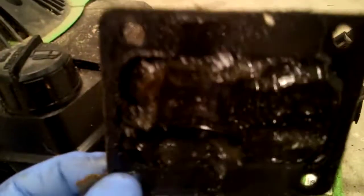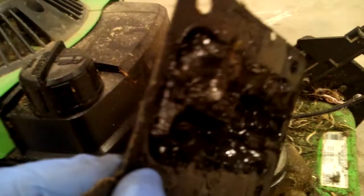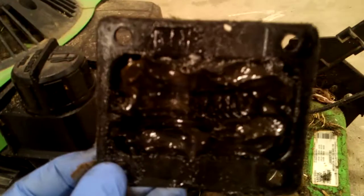Look at all that lube. That's the way you should grease gears — just pack it in there. Obviously, it didn't help this thing any.